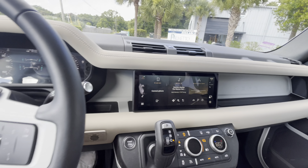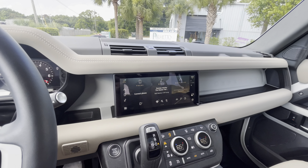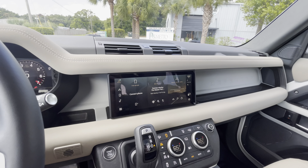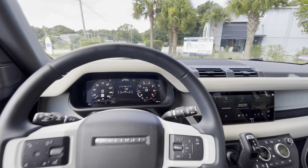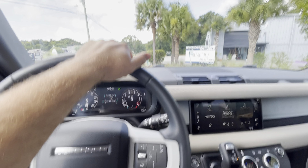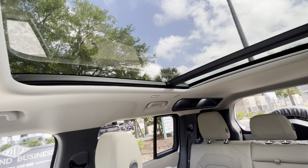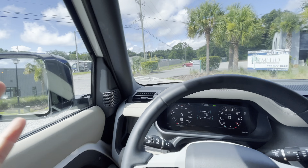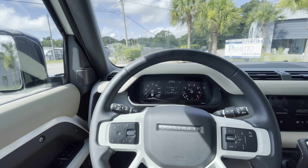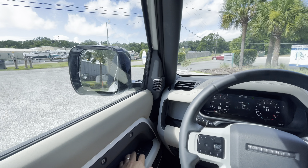My favorite mode — I think it's so cool — is wade mode. When you select wade mode, it raises the suspension, changes the intakes, and actually shows you a camera that shows you exactly how high in the water you are and how much further up you can go to stay safe.